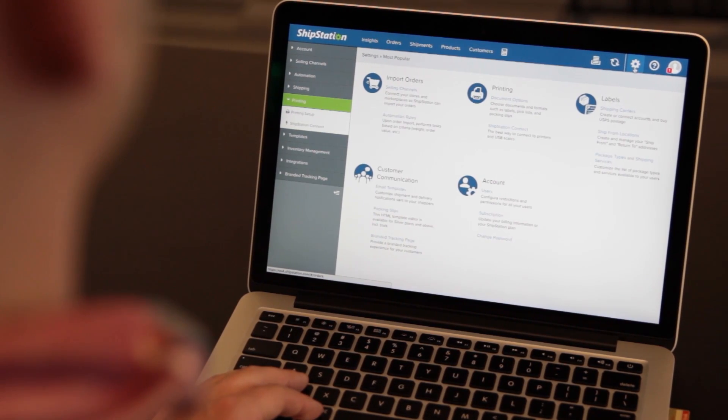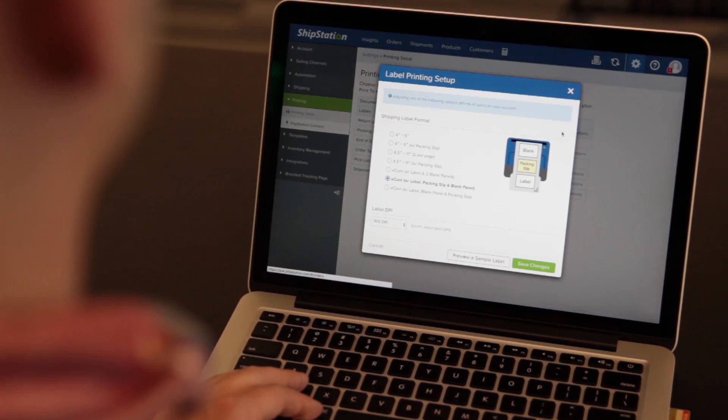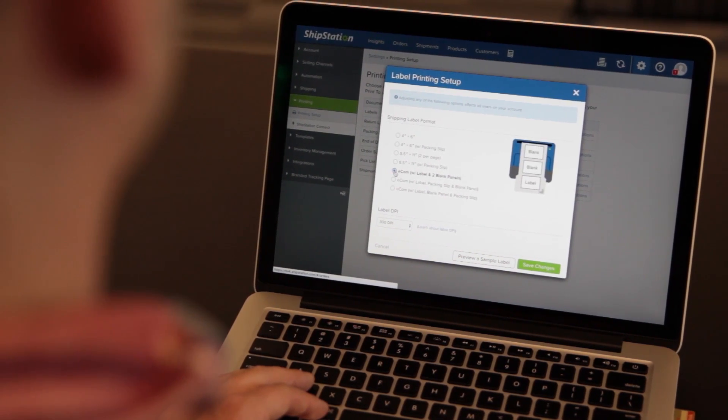Once Ecom Labels are enabled in your ShipStation account, just go to Settings, Printing, Printing Setup, and click Document Options to the right of Labels. From there, you'll see the various label formats for your Ecom Labels.